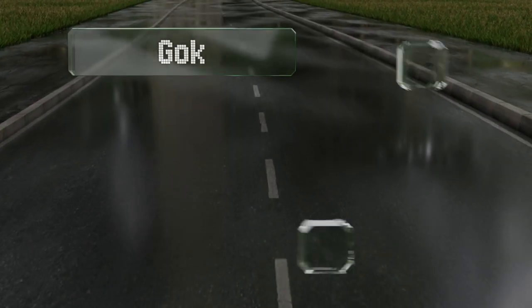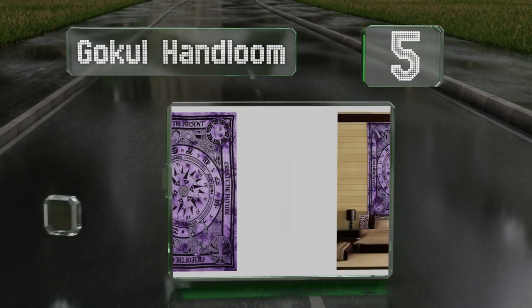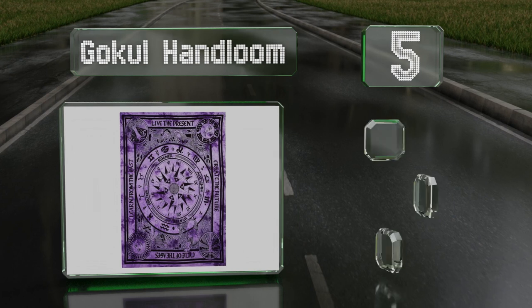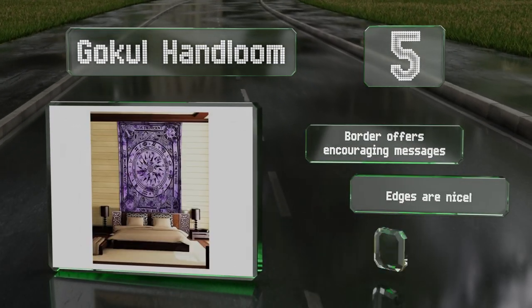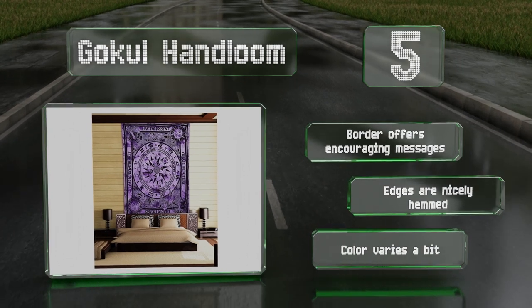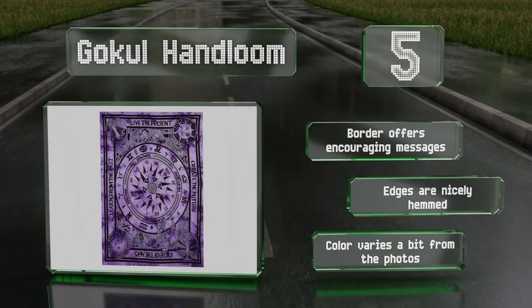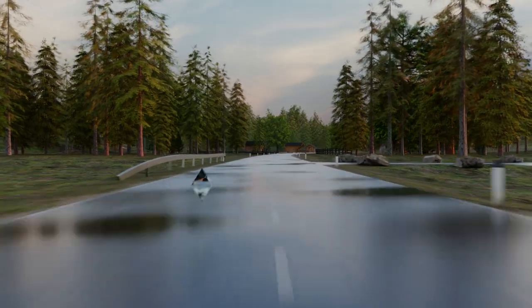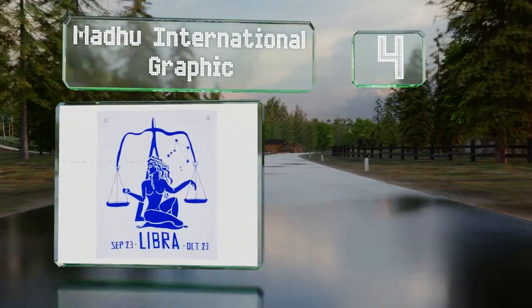At number five, the Go Cool Hand Loom gets its weathered look by stone washing the tie-dyed fabric before the screen printing process. The celestial and nature-themed artwork includes the zodiac symbols and requires a large wall, as it's a full seven feet tall. The border offers encouraging messages and the edges are nicely hemmed, but note that the color varies a bit from the photos.